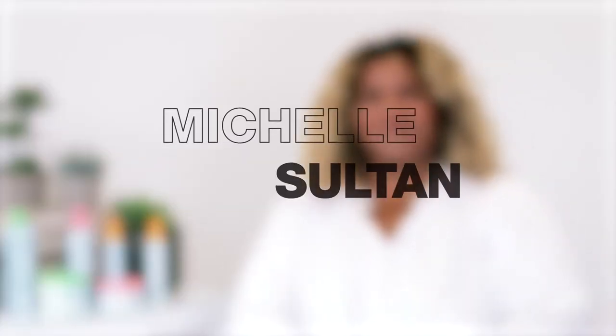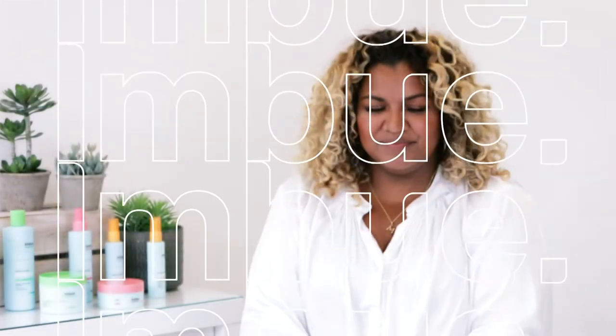Hi, my name's Michelle Sultan and let's break down the different curl types. I'm going to start with a 3A. This is the point where wavy hair meets curly hair. You're generally going to be looking at a loopy s-shaped curl.